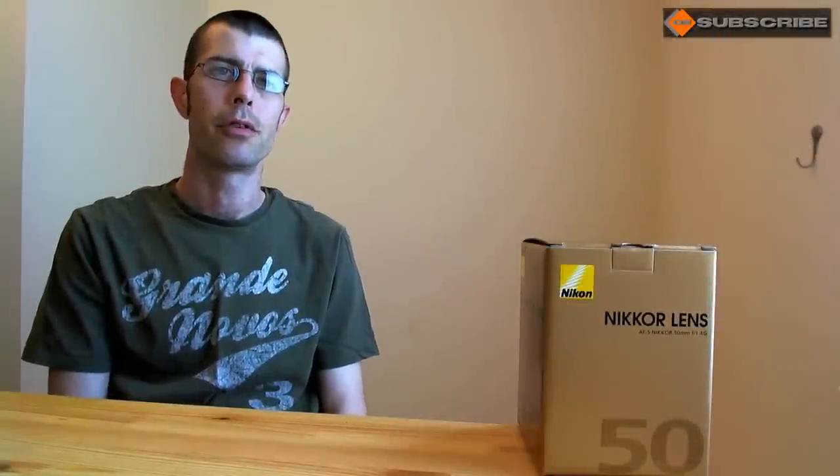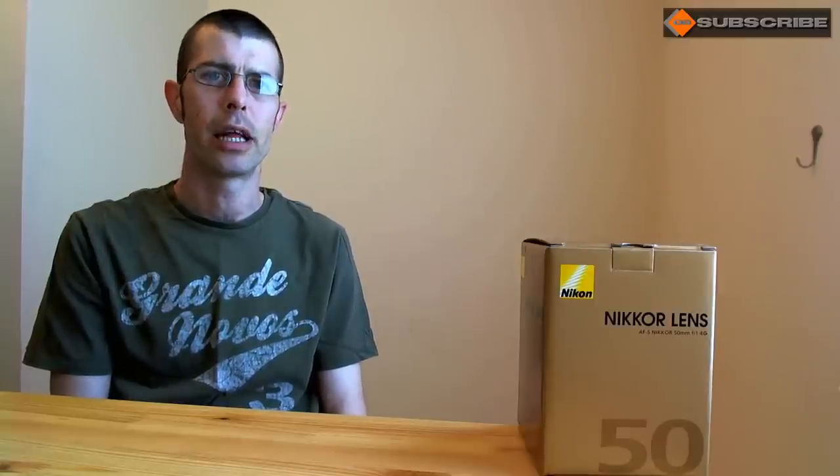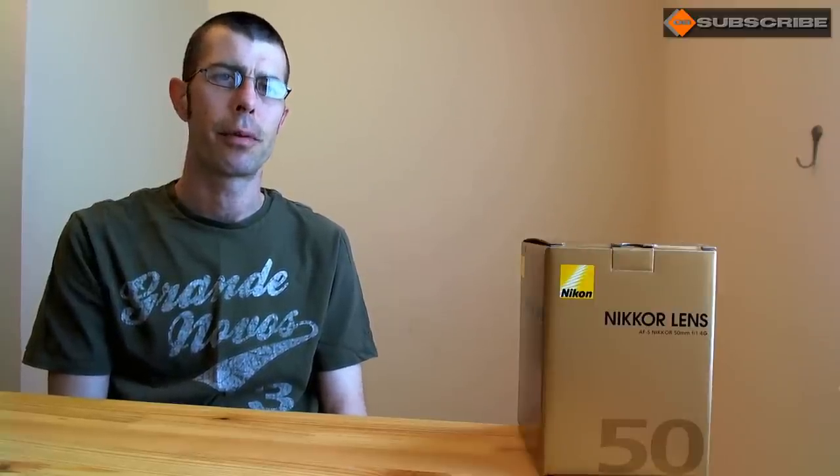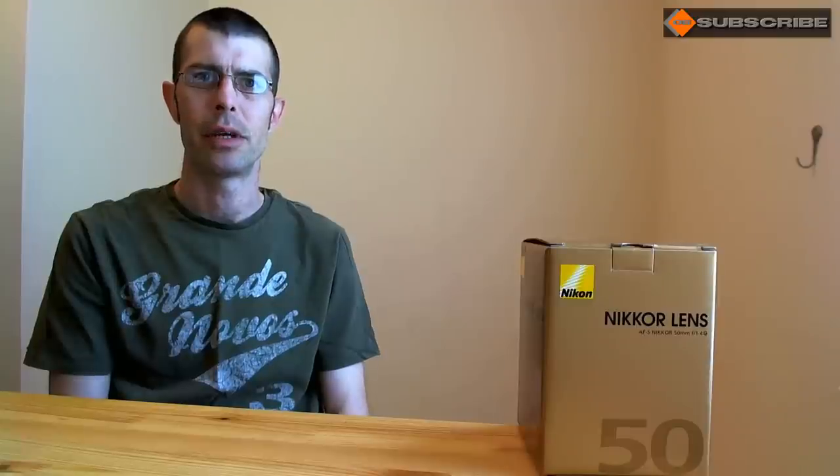Hey everyone, Martin here at Orange Box Photography and welcome to the channel. Today I wanted to do an unboxing video for my new Nikkor 50mm AF-S G lens. This is bought to replace my older AF-D lens, which is getting a little tired — the focus motor is a bit noisy — and the price of the 50mm f/1.4 has come down quite a bit, so I thought why not upgrade and get the silent wave motors.